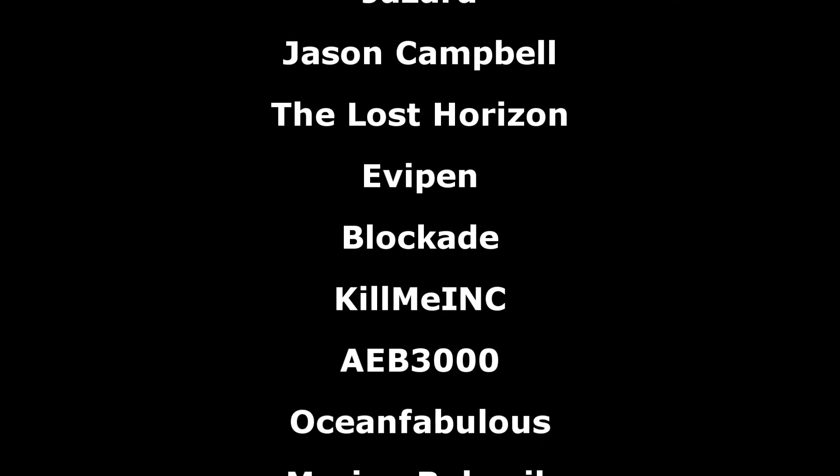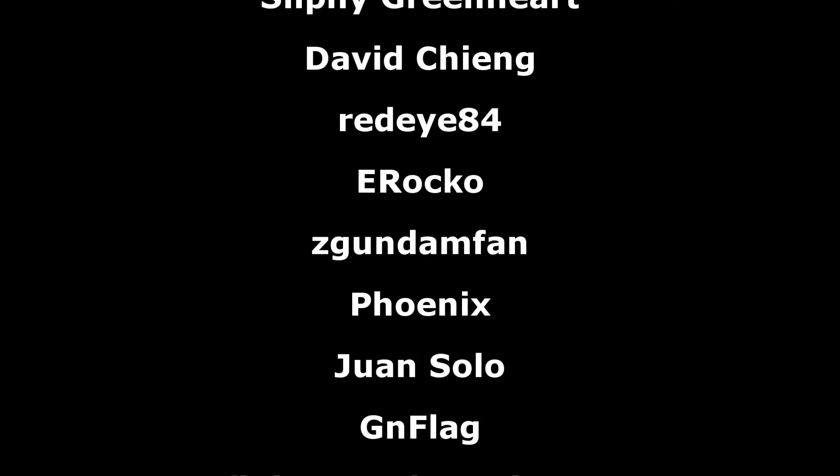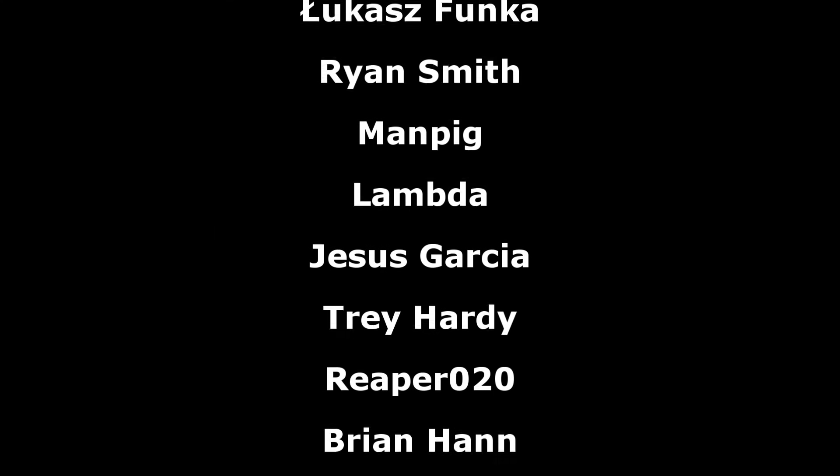As always, a big thank you to the Patreon supporters. I hope everyone watching has a great day and I'll see you all next time.